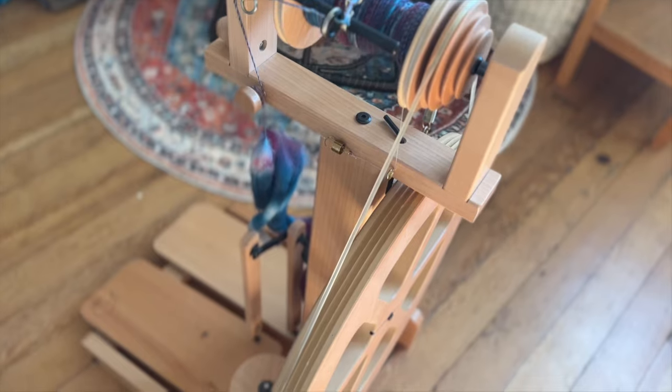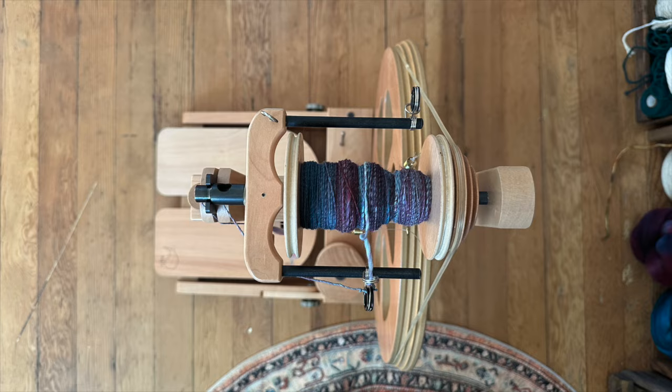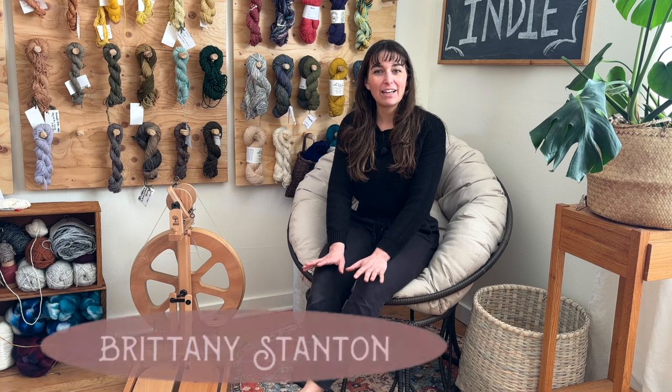In today's video, I'm going to share the anatomy of a castle spinning wheel, like this one here. Hi there, my name is Brittany. If you're new to the Textile Indie YouTube channel, I share tutorials and inspirational projects. Check the description below for resources and to sign up for my email update list. Now let's dive in to the anatomy of my Kiwi Ashford spinning wheel.